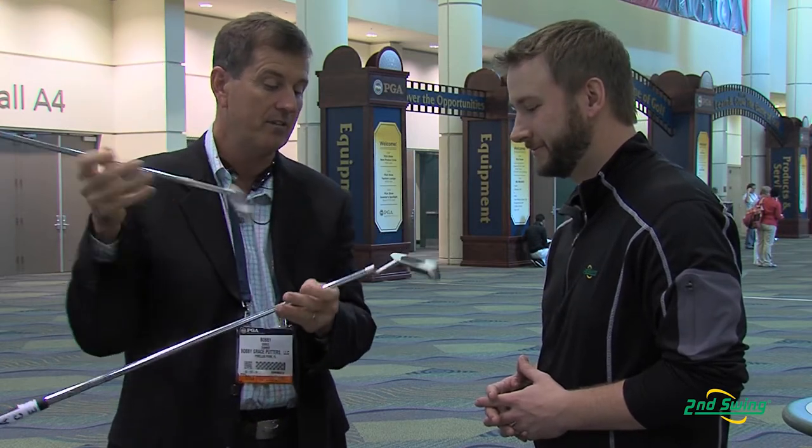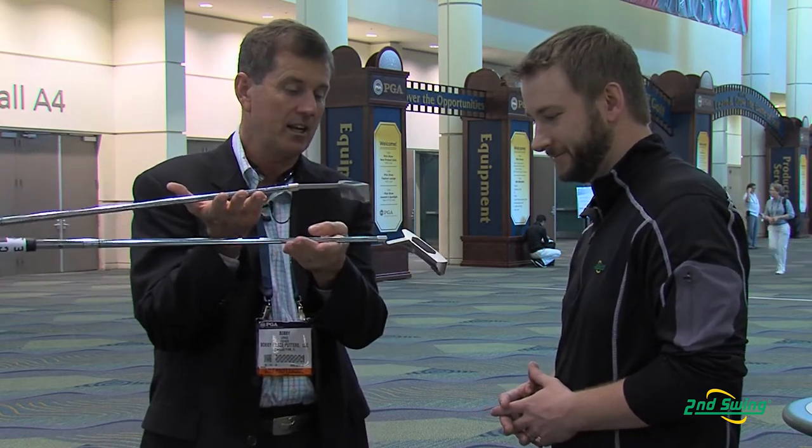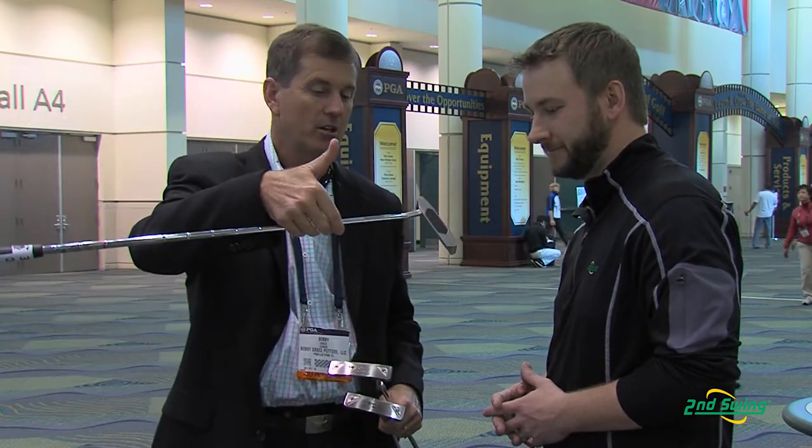Each one of these has a different balance. This long neck slant actually has a face balance. The three diamond has a slight toe fall, and then we have another one that has a good bit of toe fall, so you have all the different balances covered.